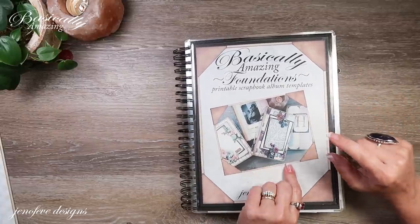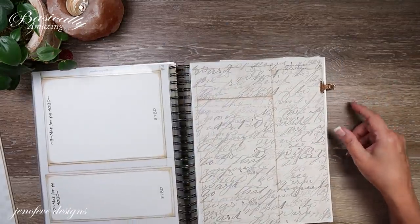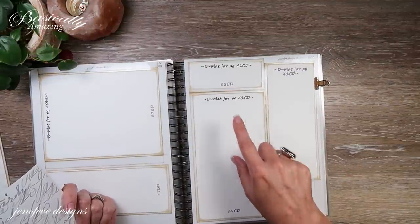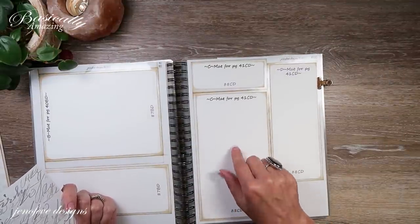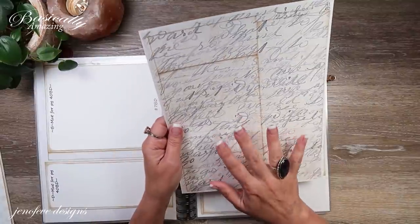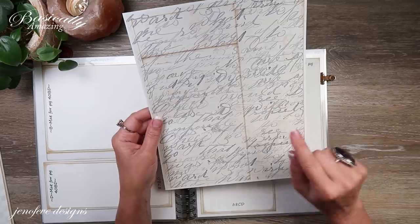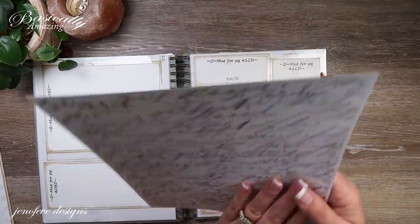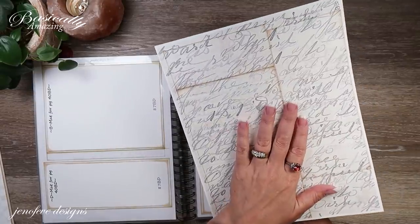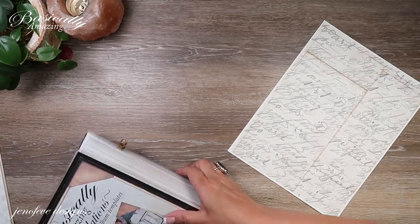All we're going to need out of the Basically Amazing Foundations template — we are using the mini check background, but it doesn't matter. I printed page 41 CD, which is one of the inserts for the C size album, but it will fit in this pocket. I printed page 41 CD onto 80 pound white cardstock and then I printed my scripty papers — one of the vintage ones and one of the original ones on one side and one of the vintage ones on the other side. So I'm going to cut that out. That's all you need out of the foundation.